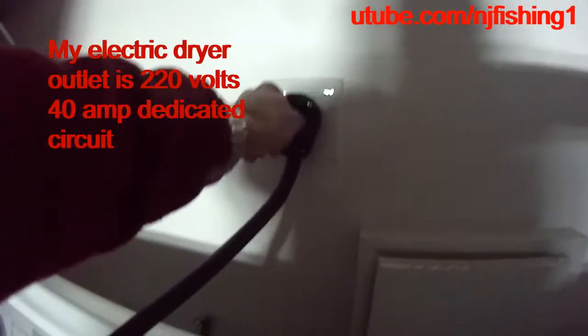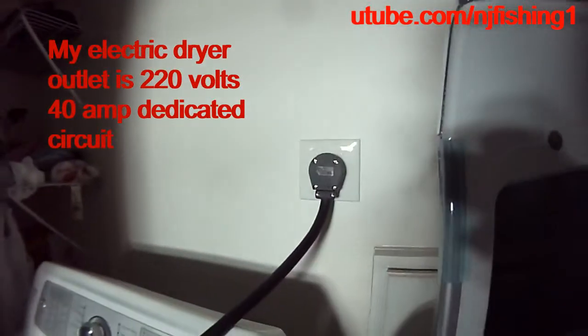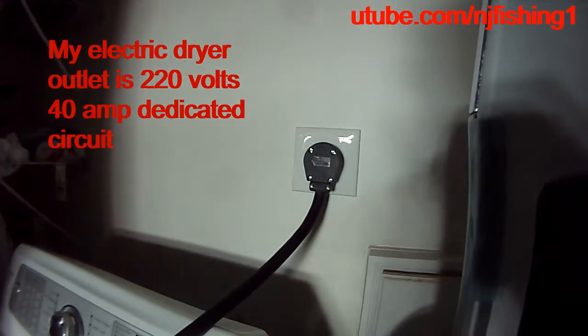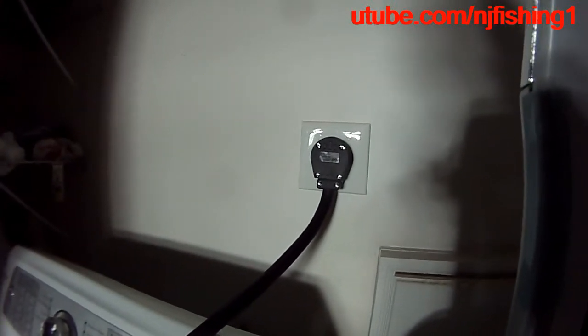That I can weld using my 220-volt, 250-amp welder.